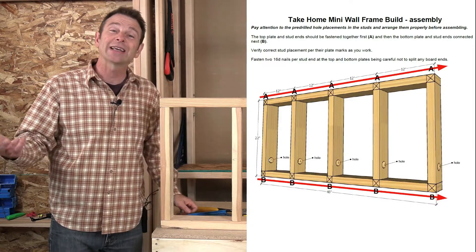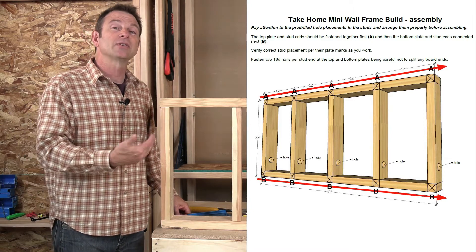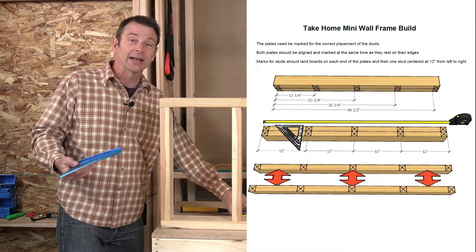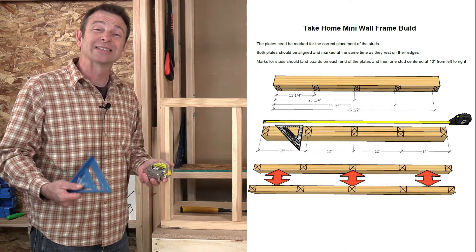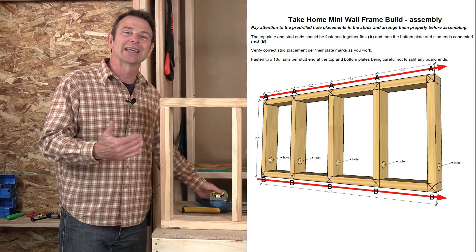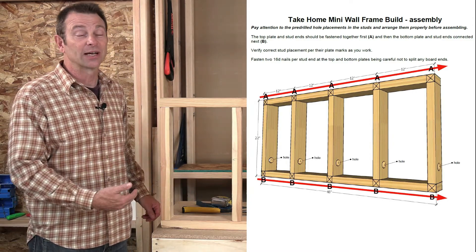If you want to get into the specific measurements, you'll see those on this drawing. You can measure and mark them out using a tape measure and a speed square — these are framer's tools — and you can do this build as exactly as you would like to. The goal here is to get this framing in place so that you can then run your electrical circuits.